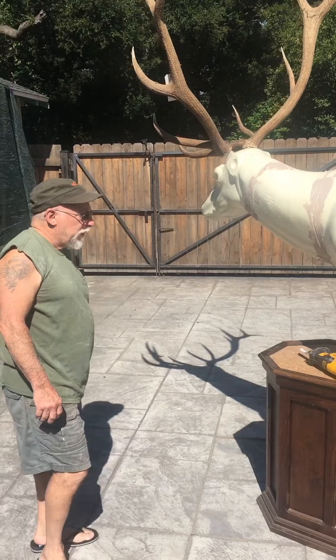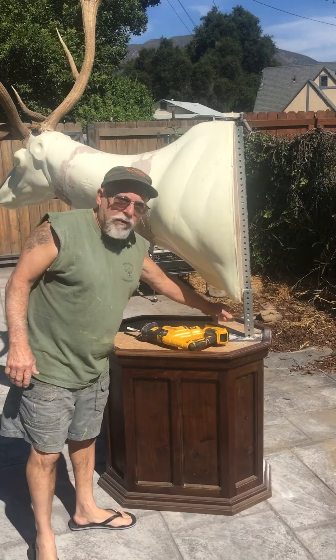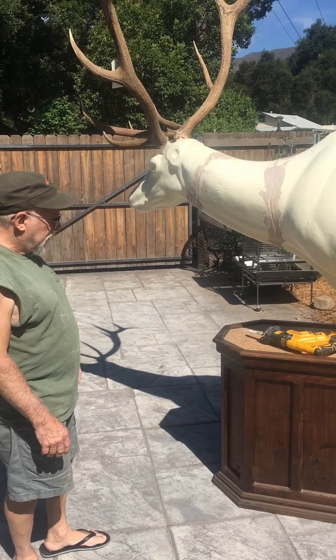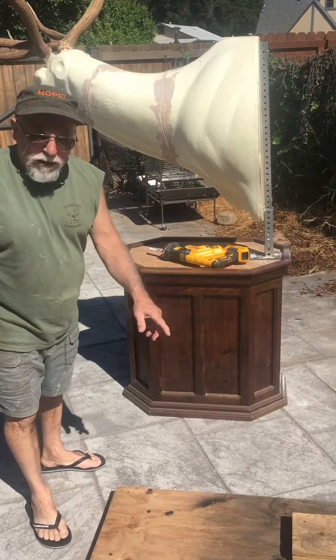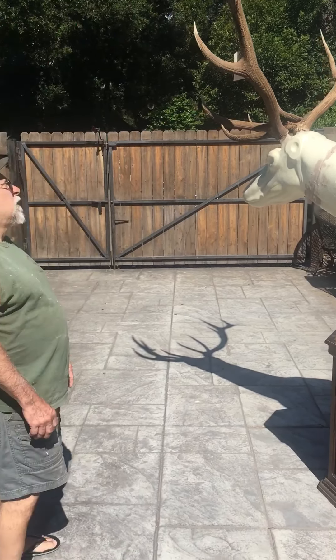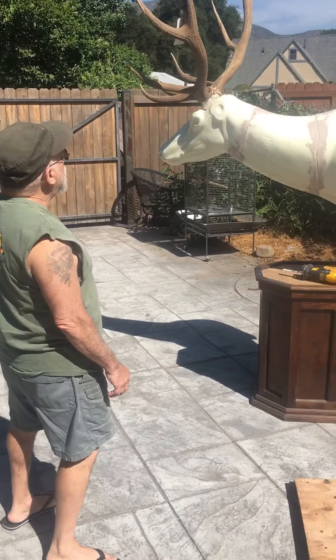That's basically how we did the buffalo, and when we delivered that, it just lifted right out perfect. We built our rock around it, which we may film on this one again. Now we're going to move this outside so we can mount it, because it won't clear my shop's ceilings.